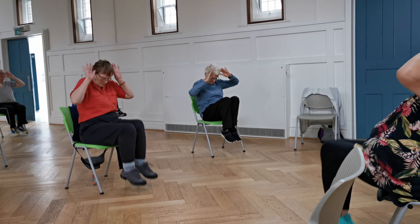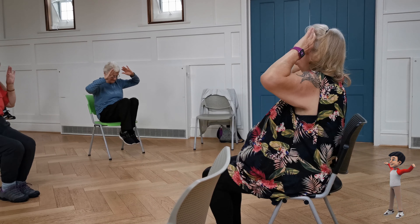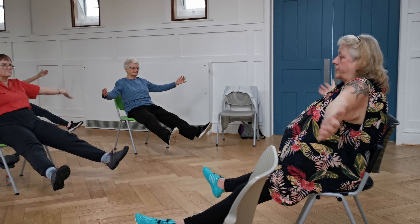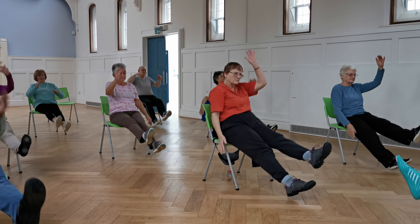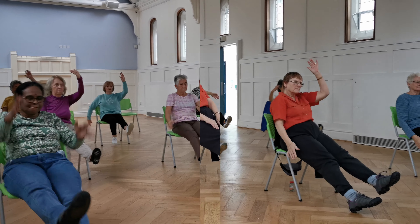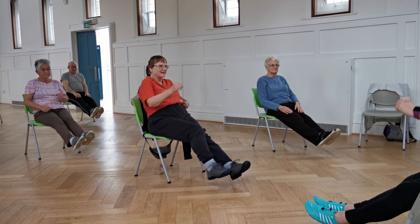Knees up — one, two, three, four, five. One, two, three, four, five. And go up with the legs, we'll burn the circle.